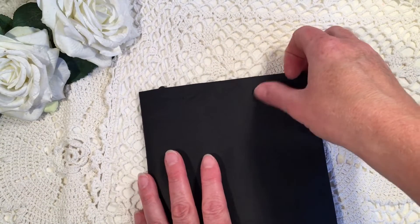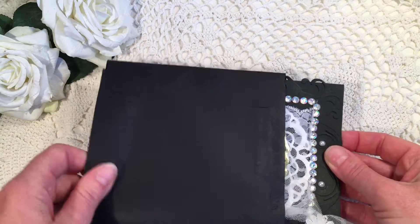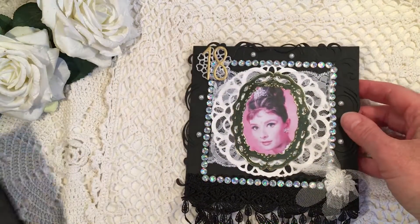This looks like an envelope. Let me just see how to — I think I need to slide it out. Yeah, there you go. She just put it on there, I think, to protect the card. Oh, that is gorgeous, Pam!